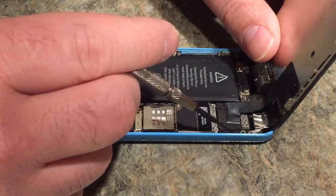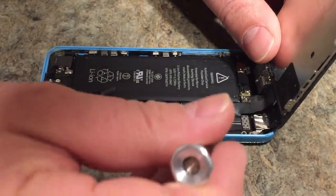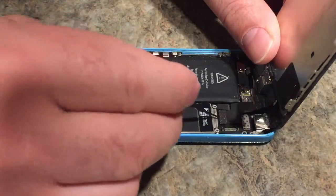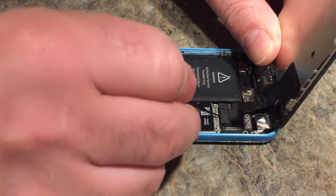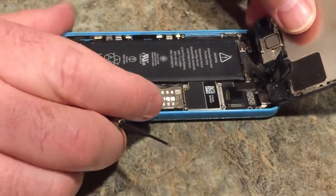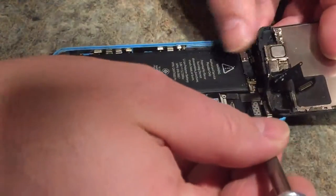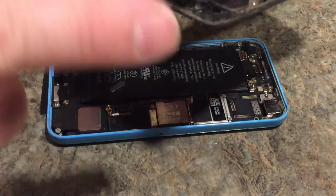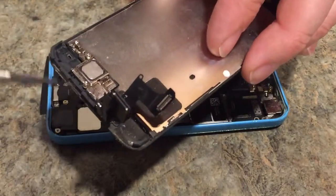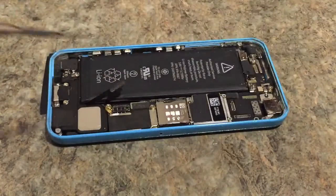Just to let you know, this corner right here has the longer screw - out of those four screws, this one is the longest. There are two connectors - these are ribbon connectors, one here and one right here. All you have to do is pry it up and pop it up. There are actually three ribbon cables total - one, two, three.